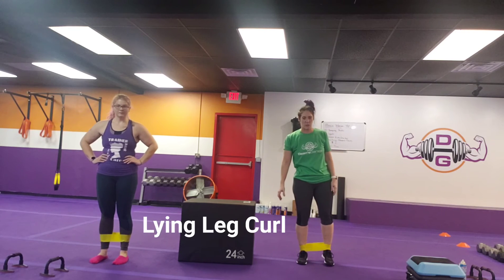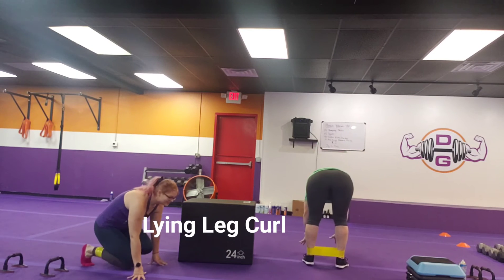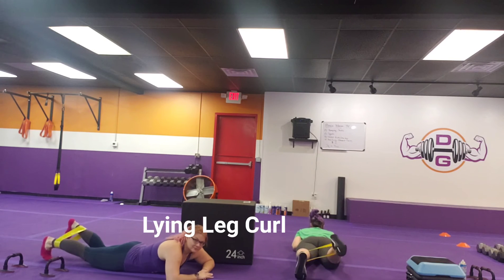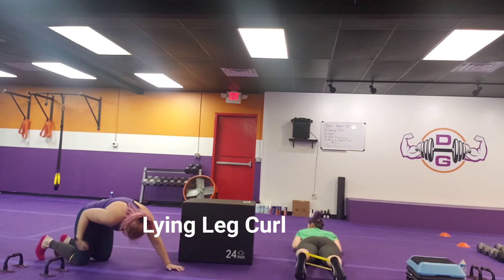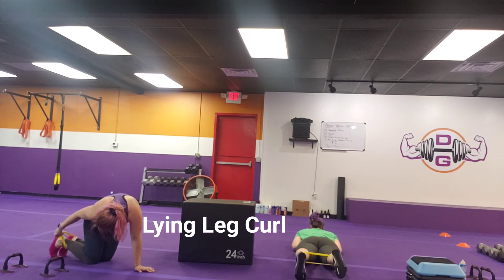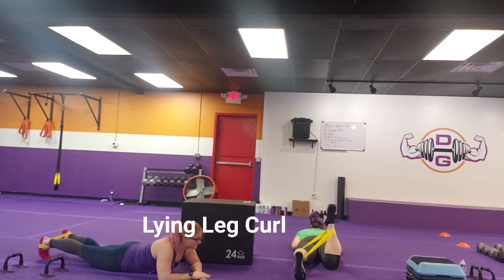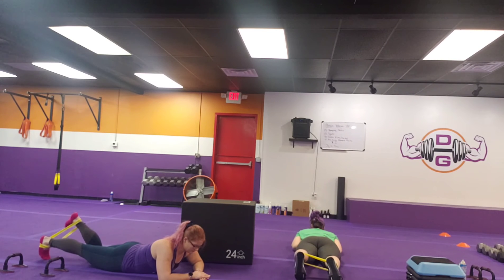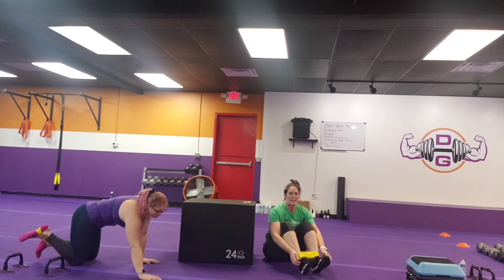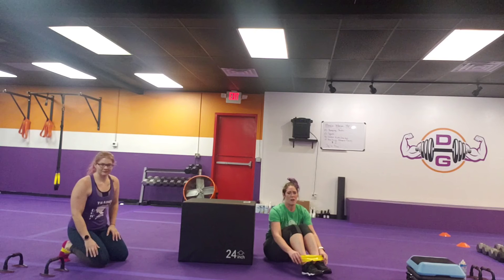Then we have a lying leg curl. You get down on the floor — same thing, one leg stays down the entire time. Flexing one foot, drawing the other one in towards your butt, and back out. In towards your butt, working those hamstrings, and back out. Nice and controlled with that movement — it's not about going fast. The slower you take it, especially with the tension in that band, the more you're going to feel that booty working. If you're having issues with your band, you can put it under your feet instead of around your ankles — that'll make it where it doesn't roll on you.